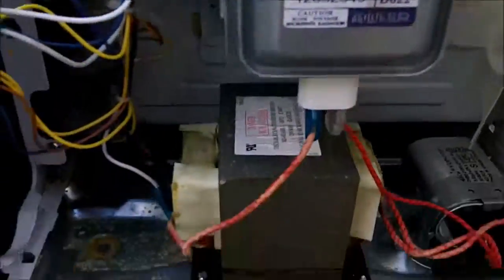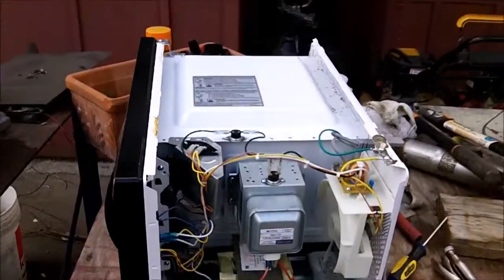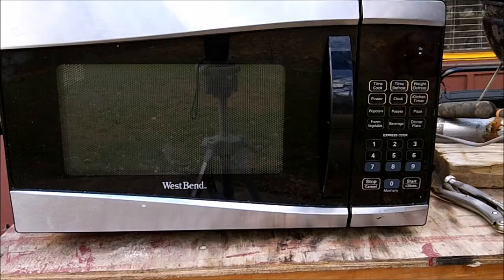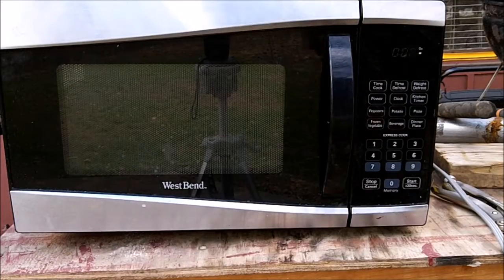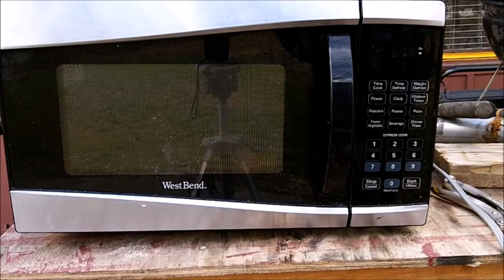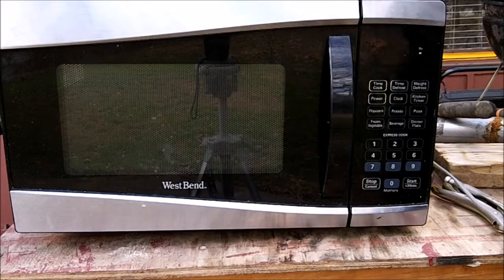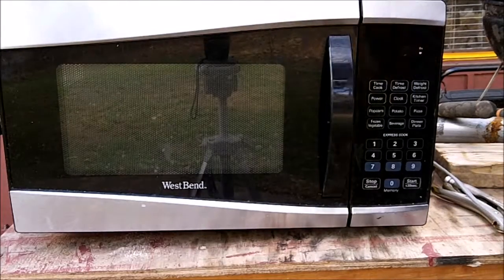Magnetron is in and hooked up. I'll power it on and see if it works — leave the cover off because why not. And here we go. Hmm — interesting. So it's not the magnetron that is the problem.